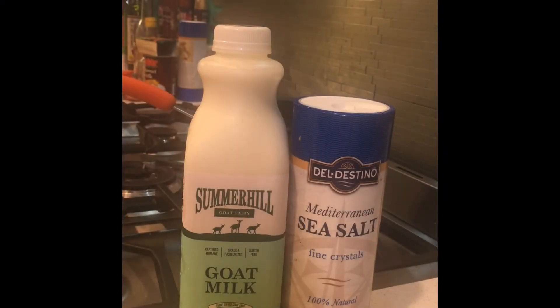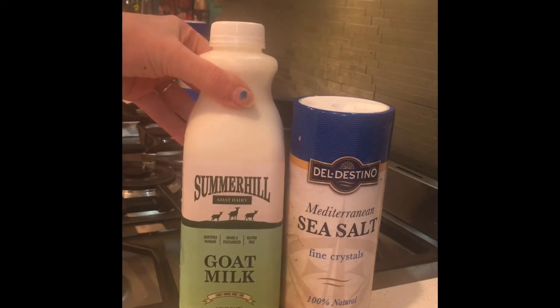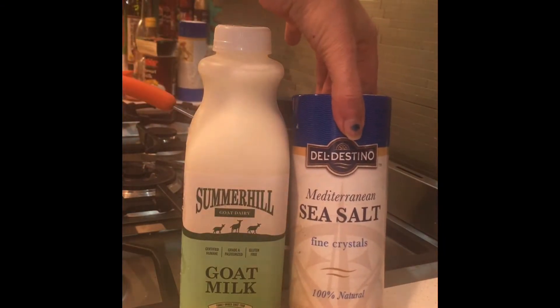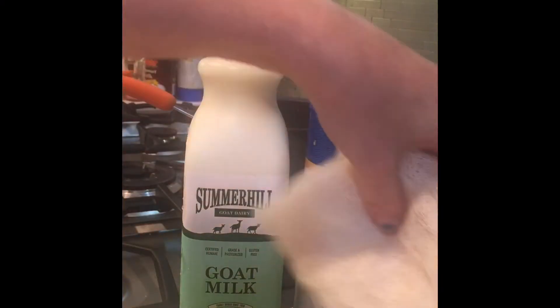So today we're going to make homemade goat cheese with just a few simple ingredients. We're going to start with a quart of goat milk — pasteurized is okay — some salt. I like sea salt, you can use kosher salt, any kind of salt you want. A quarter of a cup of freshly squeezed lemon juice, and some cheesecloth.